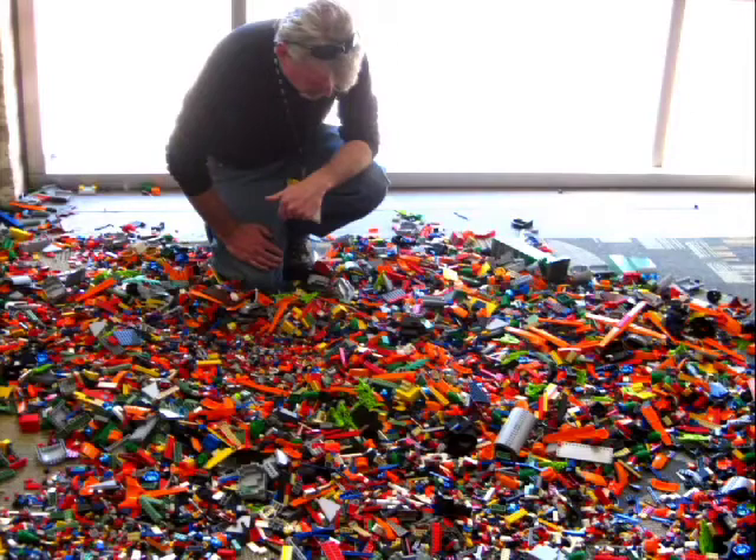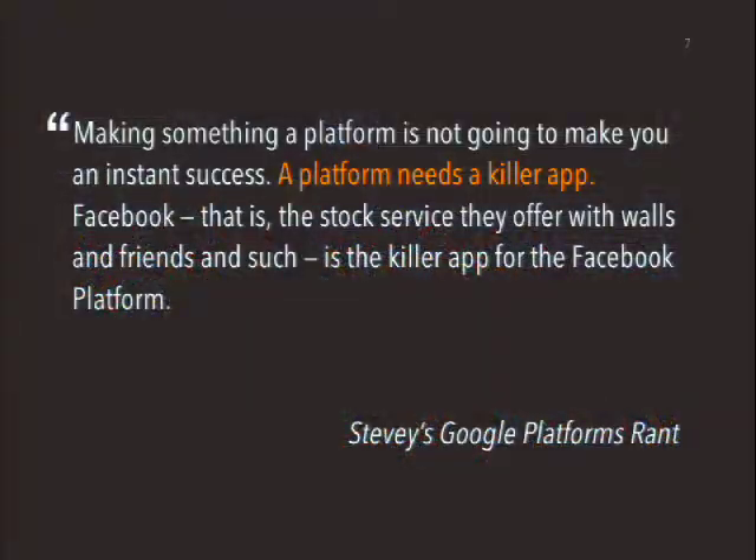I think everyone here is probably familiar with the fact that you can build big complicated things with Drupal. But there was a really interesting post a while ago by someone named Stevie who basically ranted vigorously about Google's platform. This was during the days when Google Plus was very new and there was all kinds of debate about this wild new platform they were creating. One of the things he said was that simply making something a platform you can do a lot of stuff with does not guarantee success. The population of people who go, 'aha, a new kit with which I can build crazy things' — those may be our people, but that's not a very big slice of the population.